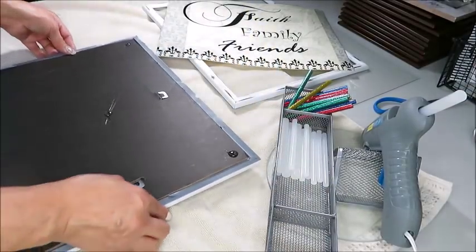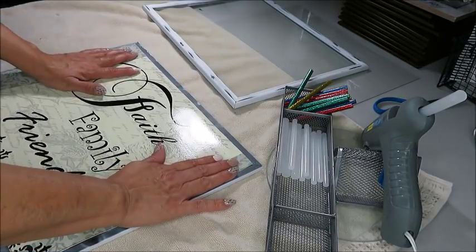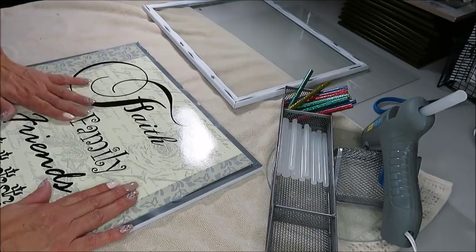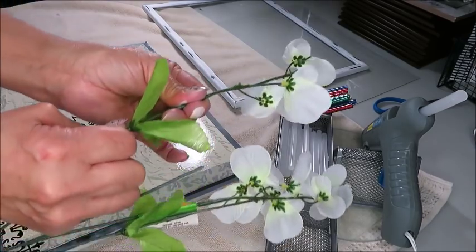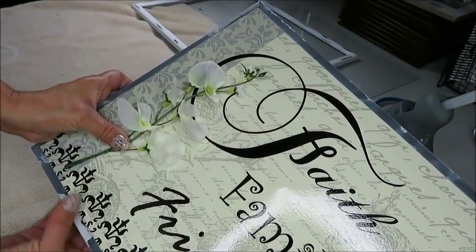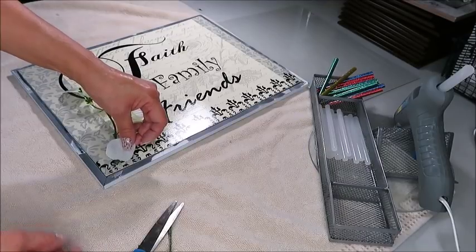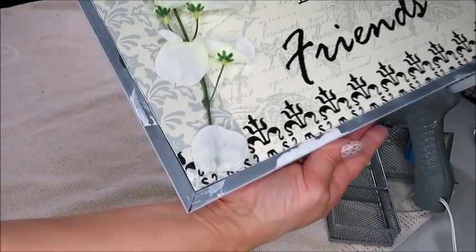Now I'm going to lay the place mat on top of the picture frame that has the backboarding. I've already put some hot glue and now I'm just going to lay down the place mat and press on it so the hot glue can adhere well. Now I'm going to add some flowers using one stem of the wisteria, placing it on the corner with a small amount of hot glue at the edge of the stem. I cut off a piece of the petal to cover where I put the glue, and this is how it looks.